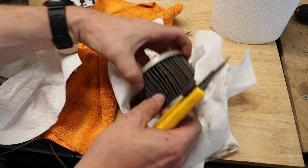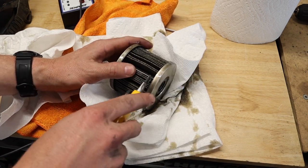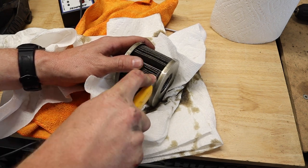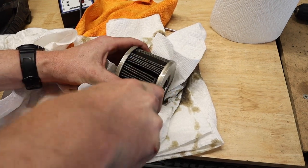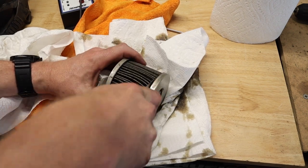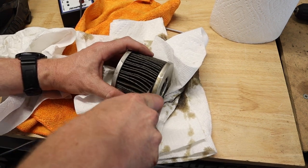After letting it sit, I'm going to use this little box blade knife — you've got to be kind of careful. I'm going to start cutting from here and work my way all the way to the center, then keep cutting all the way around. I'm going to do this on both sides, and then I'll be able to pull this filter element completely out.